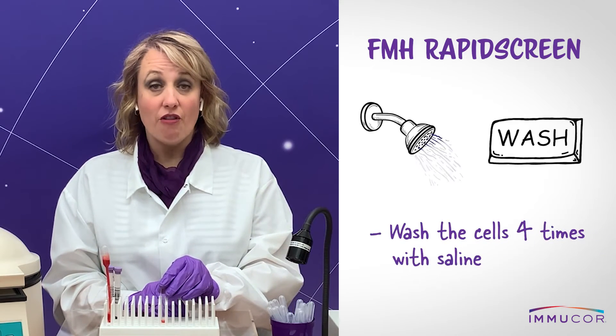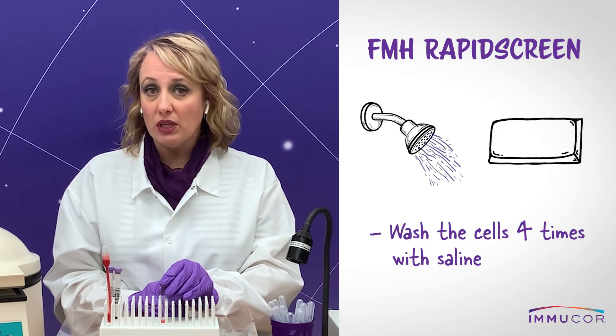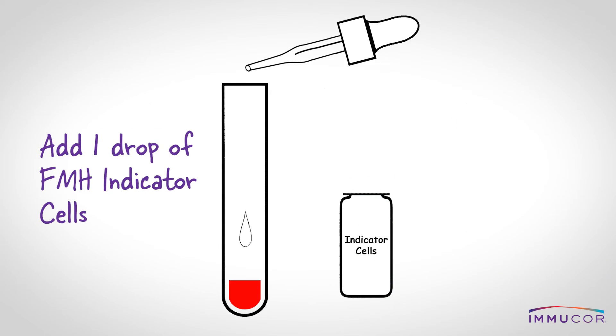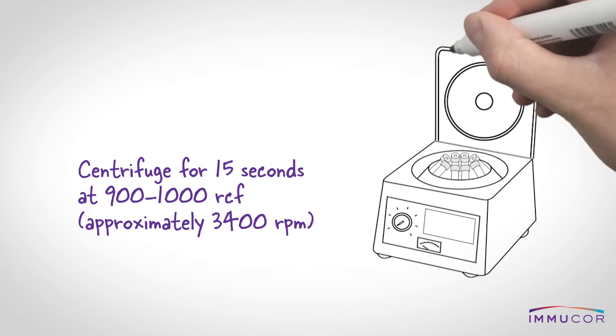After incubation, wash the cells four times with saline, being careful to decant the saline completely in between washes. After washing, add one drop of FMH indicator cells to the tube. Mix gently and centrifuge.